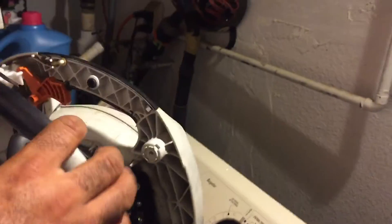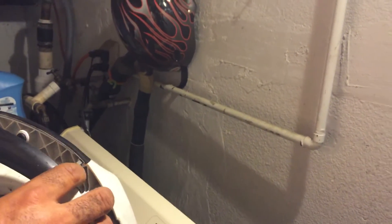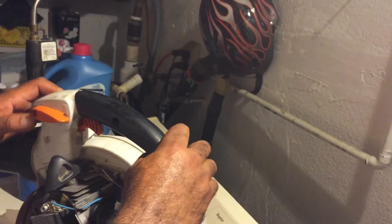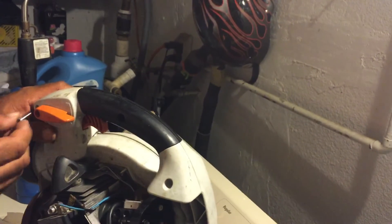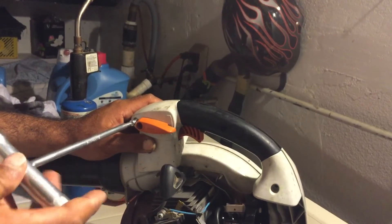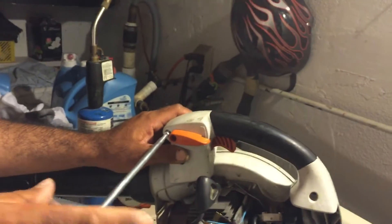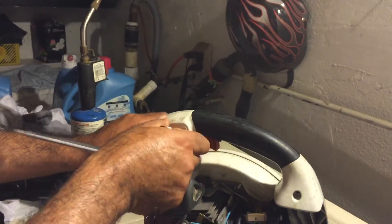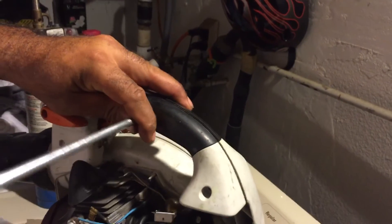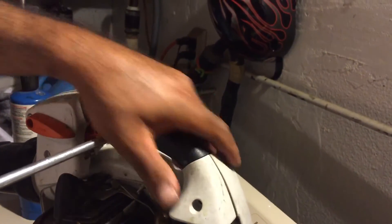Now we're going to put the handle back on. We normally don't take the handles off, guys, but since this is a commercial model it's a lot easier to take it out so you can get the carburetor out. Now it's aligned — putting the screws back in. When it comes time to do one for my weeders I'll do a video too, on the board mix. I'm going to learn how to do the valves myself — it shouldn't be that hard. My Stihl dealer showed me a lot of this stuff.